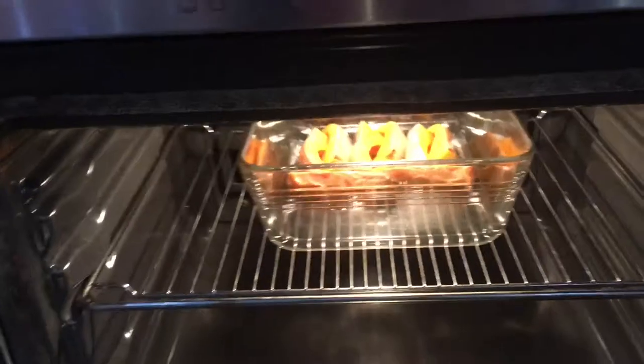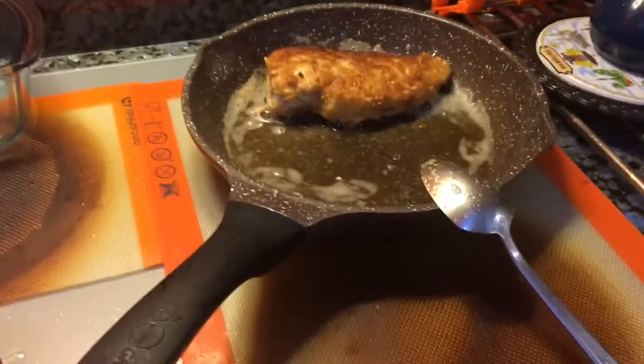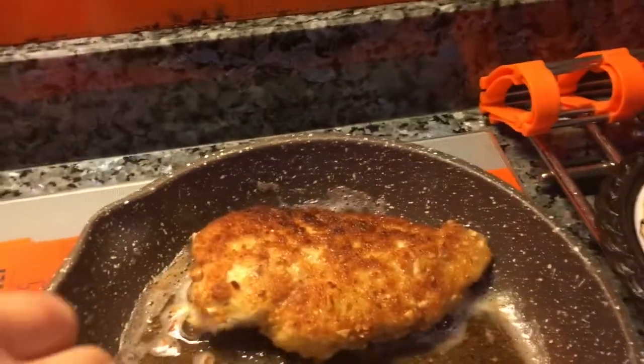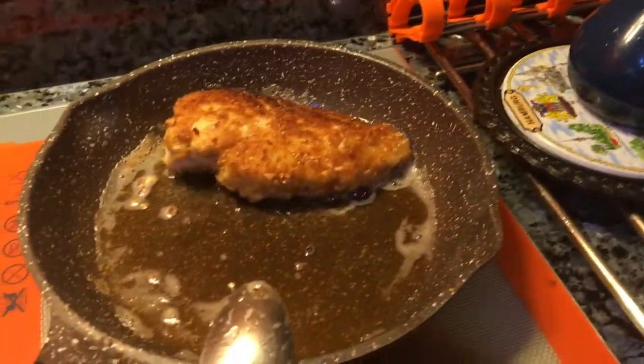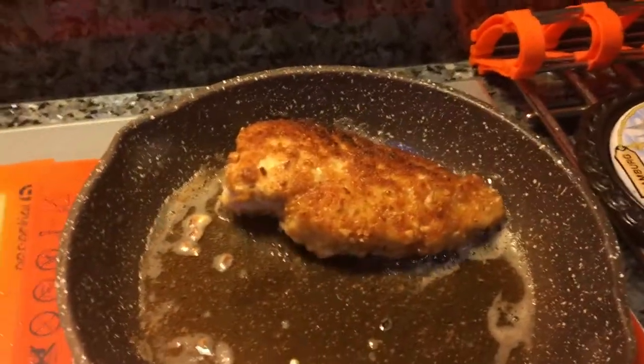What I ended up doing was leaving the squash in the oven a little longer, and the first piece of chicken that was well fried went into the oven with it. That fixed the timing issue.